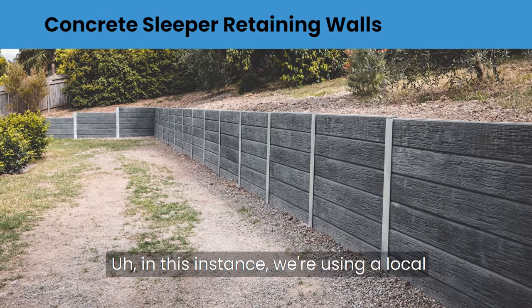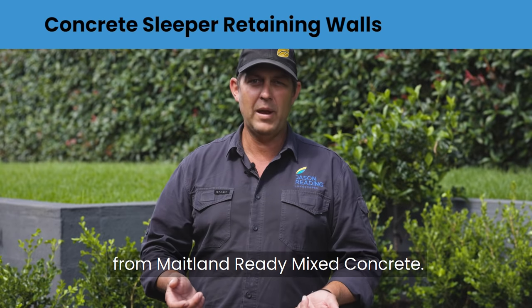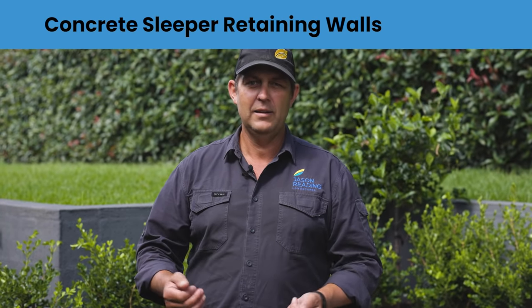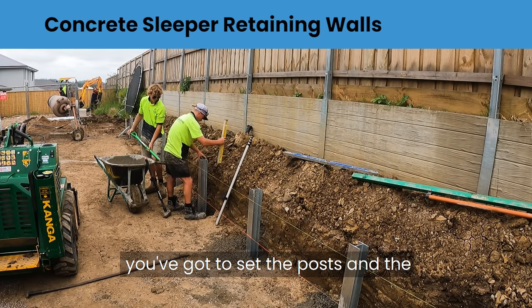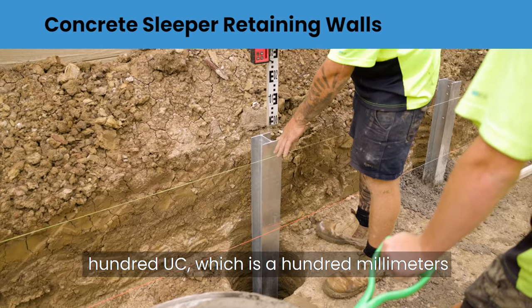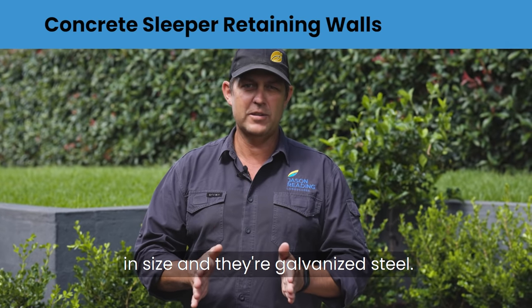In this instance we're using a local product manufactured in Rutherford from Maitland Ready Mixed Concrete. They make a good sleeper range out there and these are the ones we're using here. The posts are what I call 100 UC — 100 millimetres in size — and they're galvanised steel.